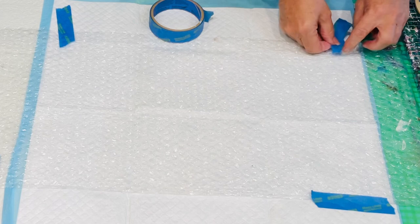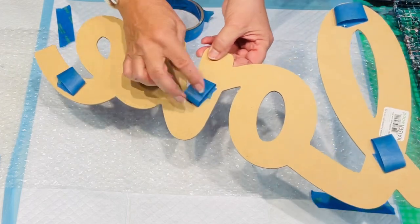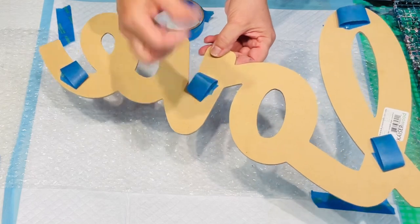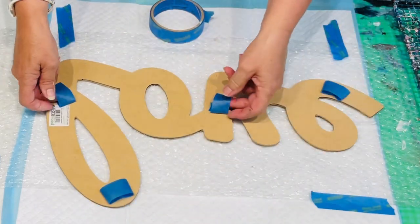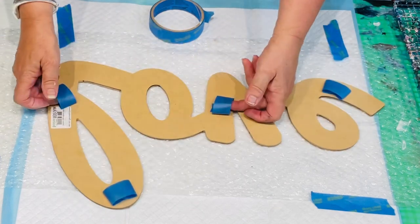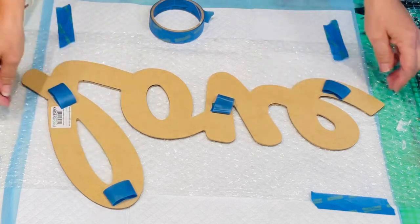The other thing I did was put some tape on here so I can use it as a kind of pull-up handle. I can use those to pull it up - that's the plan. Whether it works or not, I don't know. We'll see.